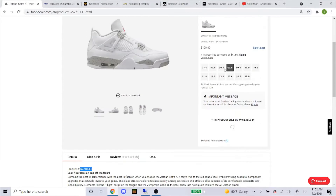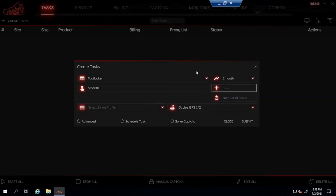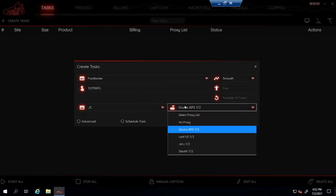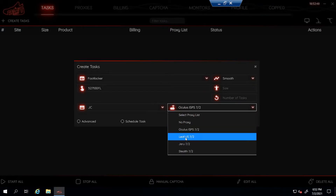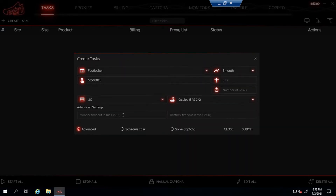For the men's, they're gonna have sizes seven and a half through fifteen. I'm okay with all those sizes so I'll leave it blank for random size, or you could type RA. If you want a specific size like a size 10, just type 10. If you want 10 through 11, type each size separated by a comma with no spaces. For billing, select your proxies — I'm using my Oculus ISPs, Leaf Residential, Jira Residential, and Stealth Residential. For advanced settings, I like to leave those at default.